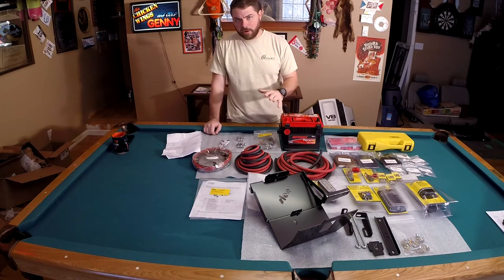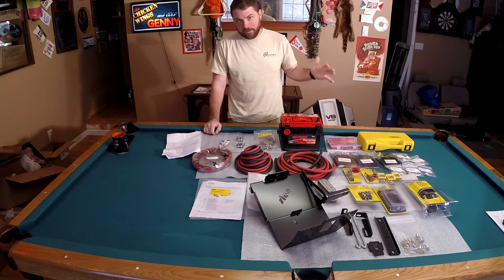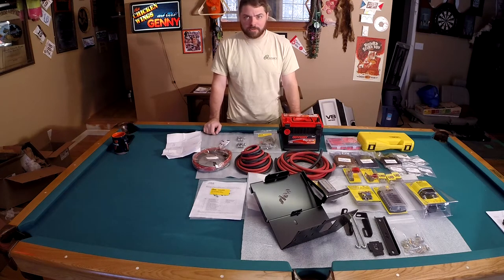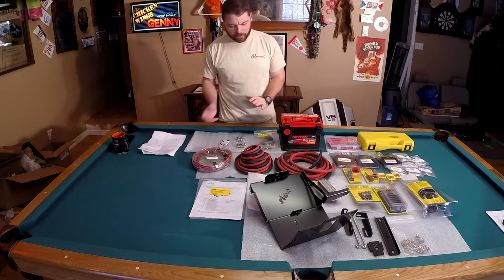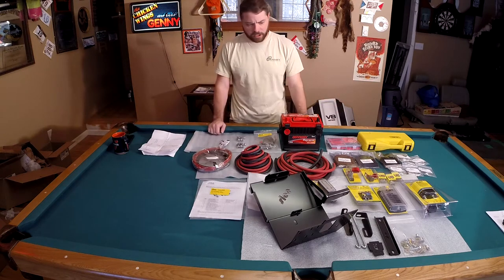One thing that's missing right here is the starter battery, the main battery, and installation kit. We've already put that in the vehicle. We had a little bit of drama about whether that was going to fit in there or not. I kind of wanted to move out swiftly in case I needed to get that battery returned, and that was really the most expensive component of this whole thing.